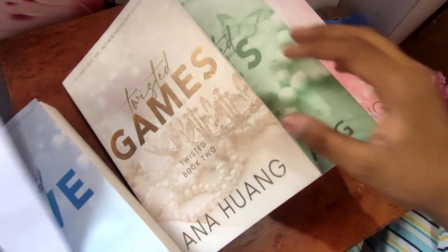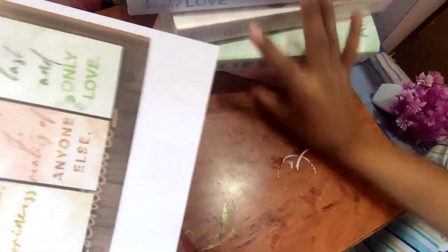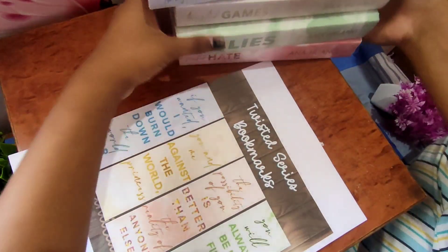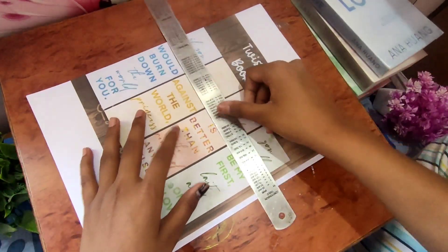So this is the books. And this is the bookmark and we make it. Here we are going to have a piece of paper and we will cut it.